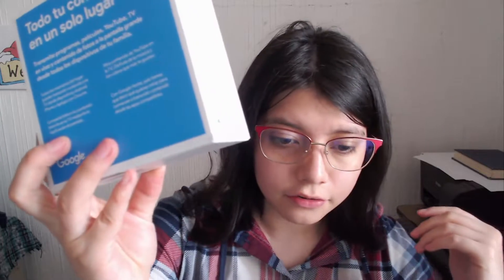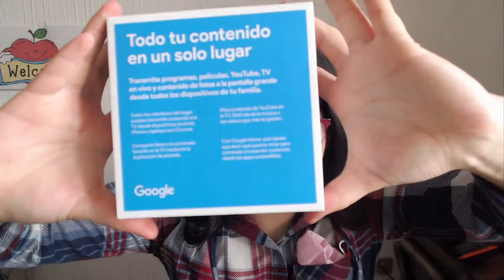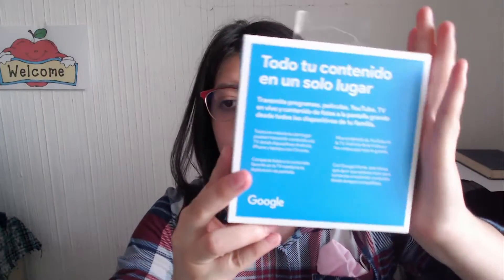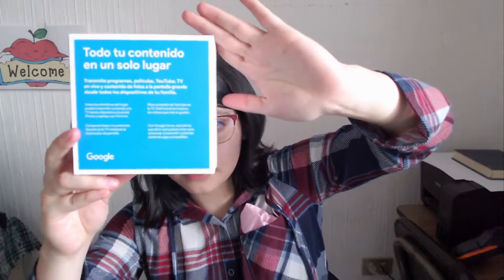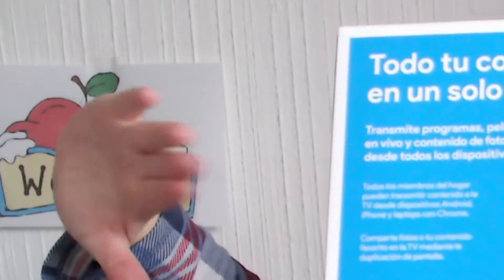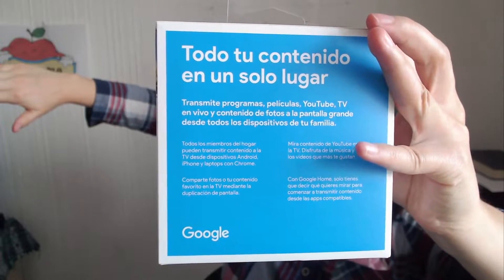There we go. So it's in Spanish because of course I live in a Spanish-speaking country. And if only you would stop focusing on the apple — please, don't focus on the apple. You can do it. There we go.